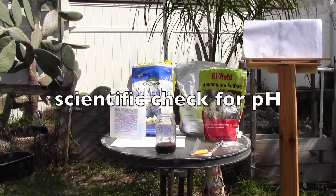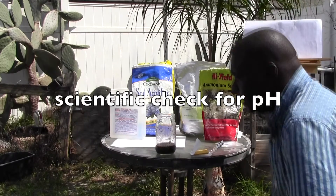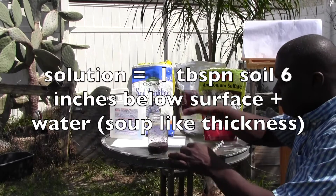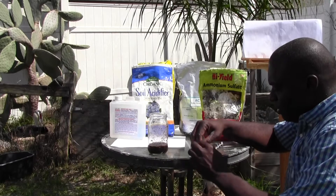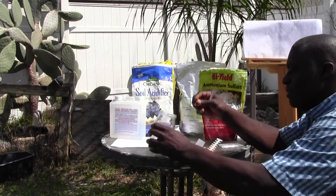Okay, so we're going to do the test now. What I have here is my soil solution and I have my pH strip. I'm going to take my pH strip and dip it into the solution.